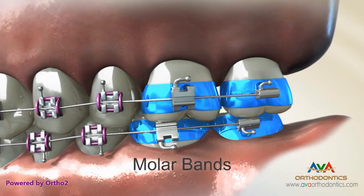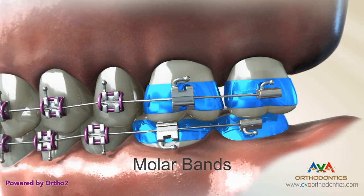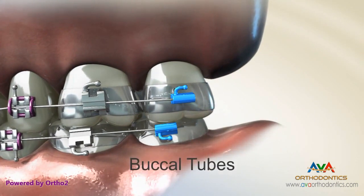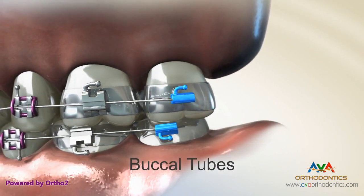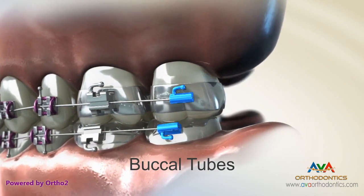Molar bands encircle the molar and can be used to provide excellent anchorage for brackets that are then welded or attached to the band itself. The buccal tube can appear in a number of different configurations and provides mounting options for appliances, headgear, and other orthodontic auxiliary devices.